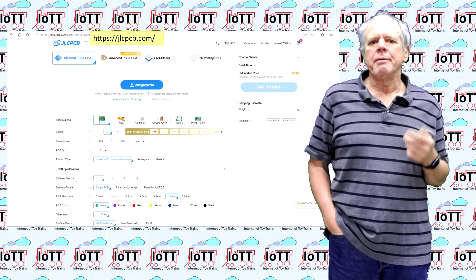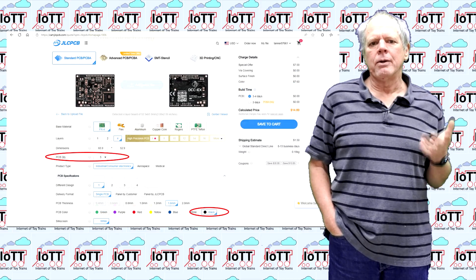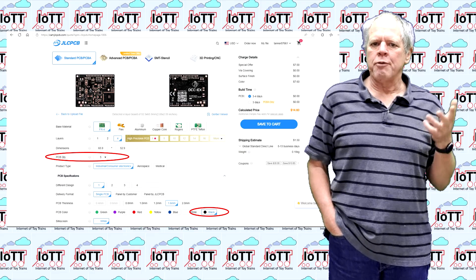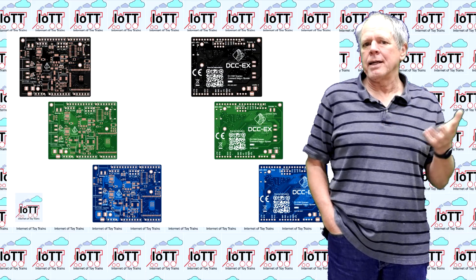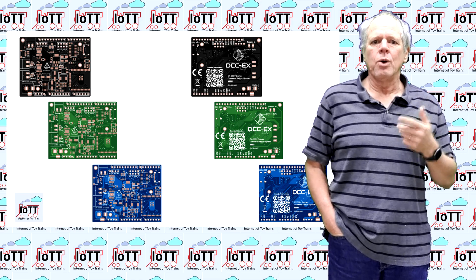On the JLCPCB webpage, I started with uploading the Gerber file. The PCB is then displayed on the page and you can set the remaining options as desired. I decided to order 5 boards in black color. This is personal preference, but I always think that black PCBs with white silk screen look so much better than the green or blue option.